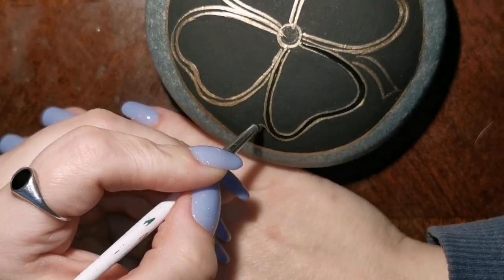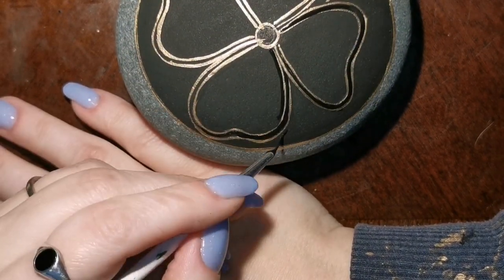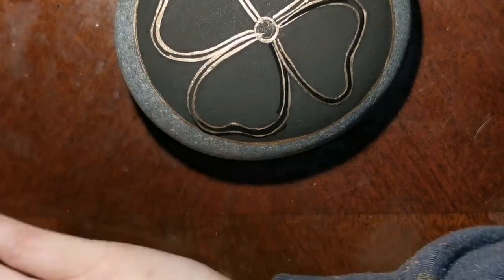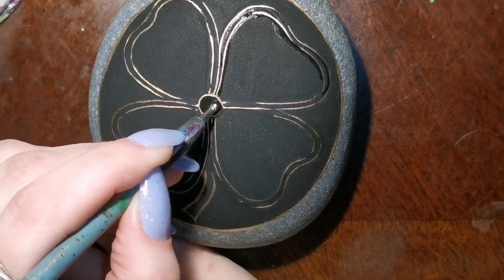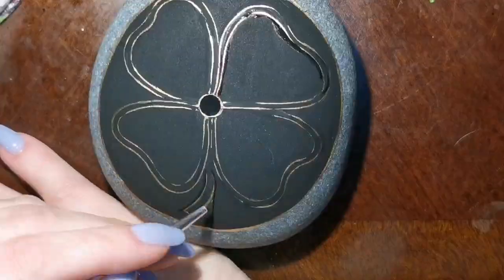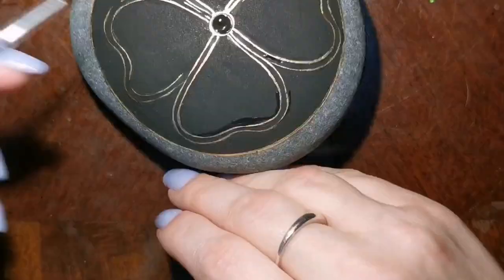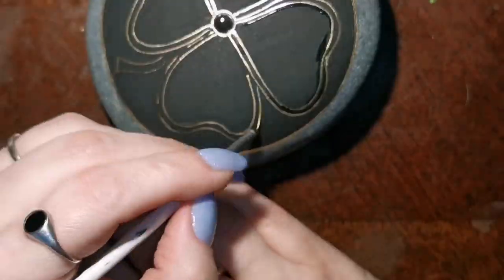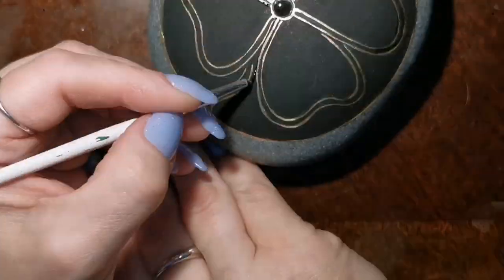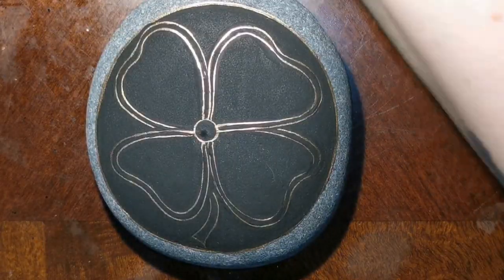Who doesn't need some extra luck right now? I'm just cleaning everything up — it looks a little choppy but I'm fixing it. I'm speeding it up so you're not bored. This cleanup process takes a while and it's boring — I throw on a crime documentary to get through it.